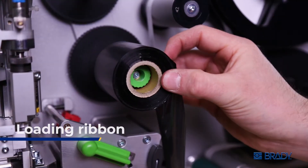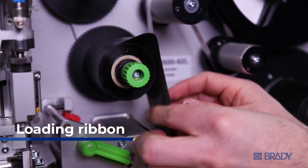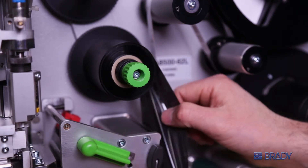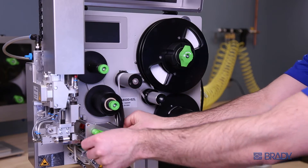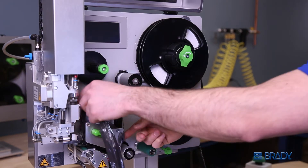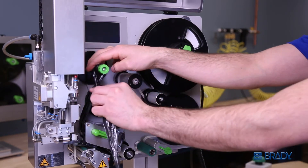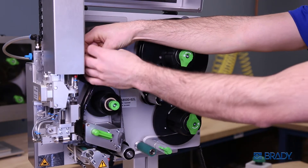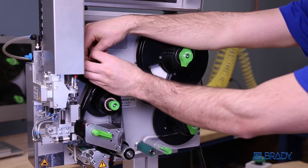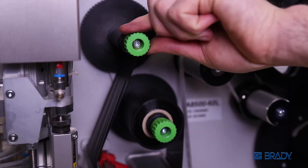To load the ribbon onto the print engine, place the ribbon reel on the lower left spool. Take the excess ribbon and guide it under the print head. Fold it up and under the top left spool, then wind the ribbon. After winding the ribbon, apply an adhesive like tape to help keep it in place. Tighten the top left knob.